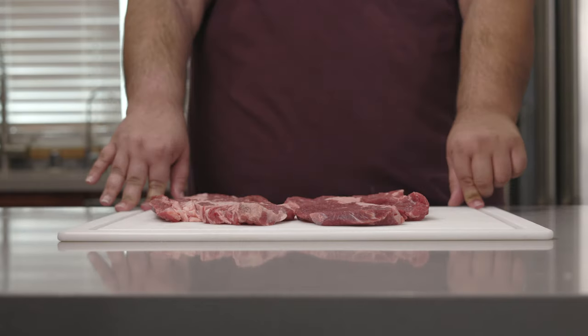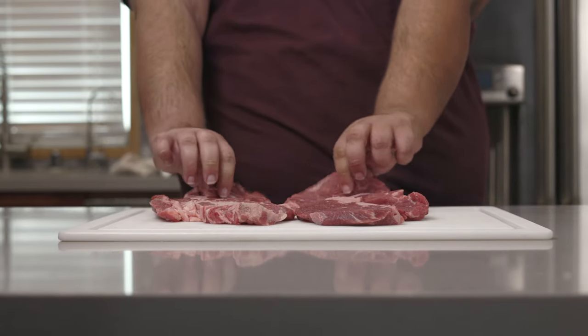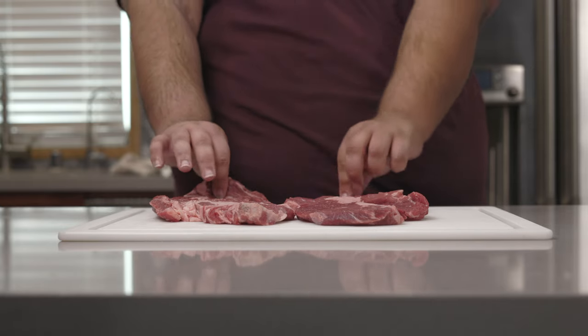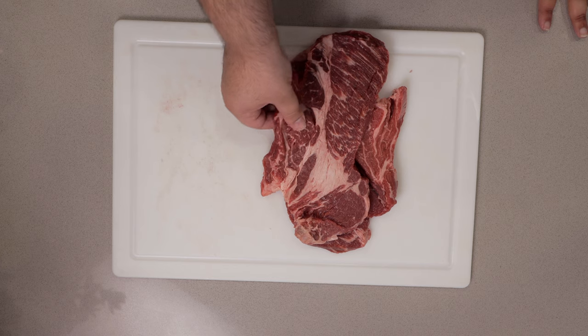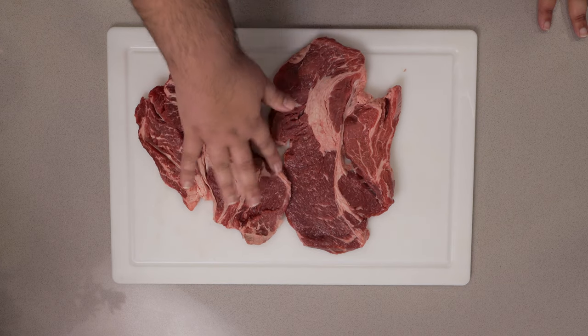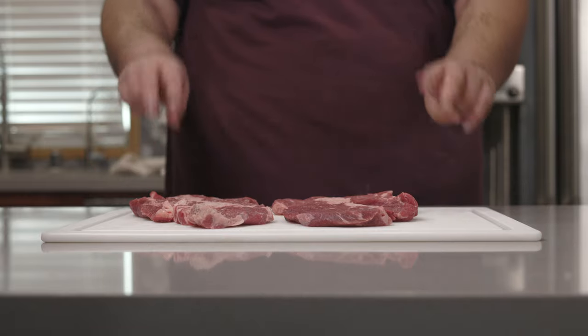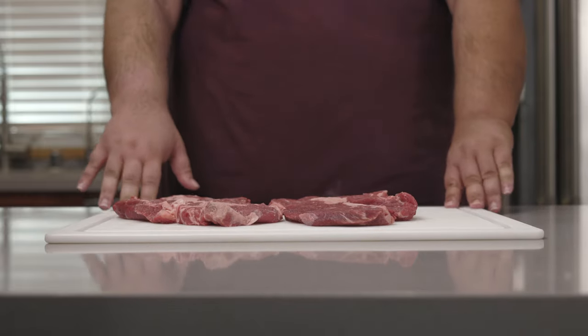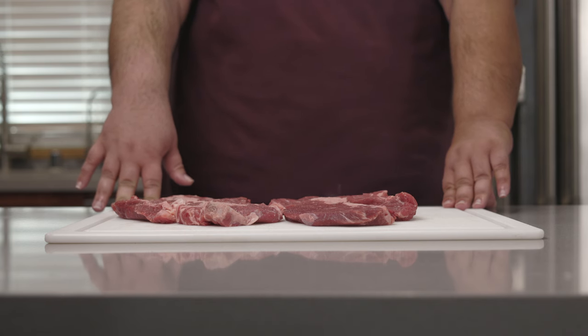Well, this was unexpected. The store I went to, instead of having one big piece of beef chuck, gave me two slices of it. It looked like one piece in the packaging, but it turns out they're two incredibly thin pieces. This is not necessarily a bad thing — in fact, they might be able to cook quicker. Just make sure you really inspect your beef chuck before you buy it.